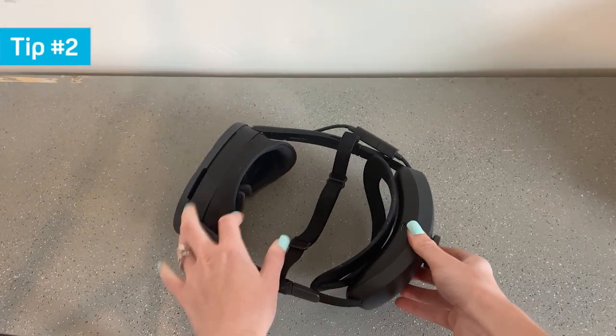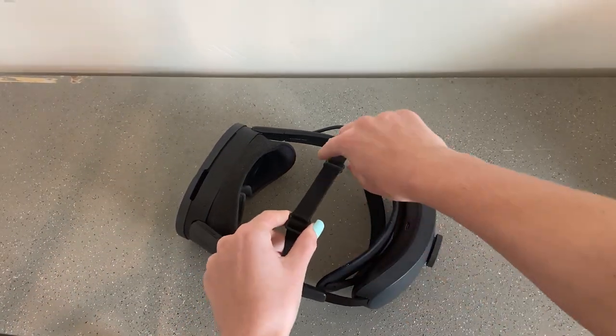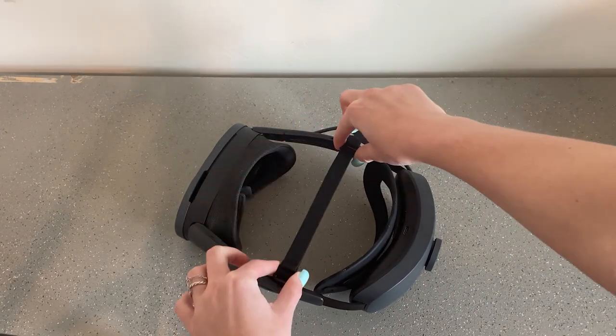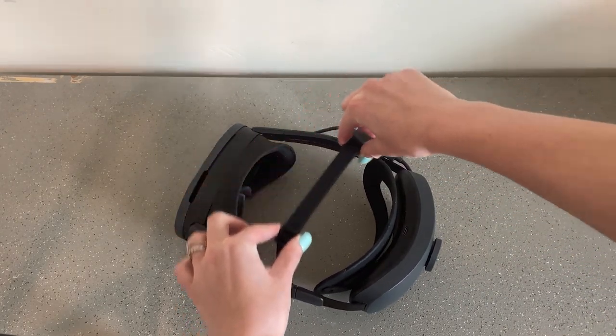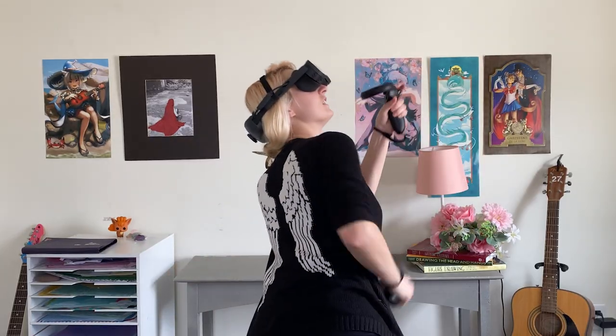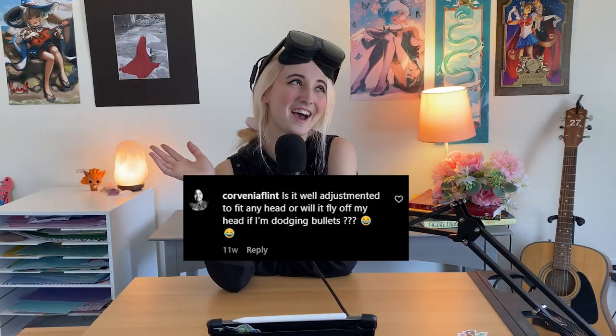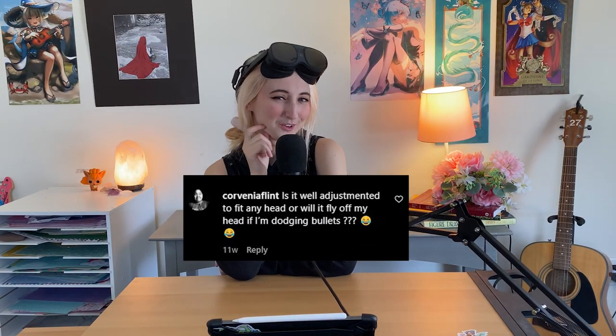Additionally, one of my favorite pieces that actually ships with the headset is the top strap. You can adjust this to fit your head and move it around for whatever feels comfortable to help with extra security with the Vive XR Elite. It provides extra support and removes some of the weight off of your face. And there you have it — no headsets flying off while you're dodging bullets.